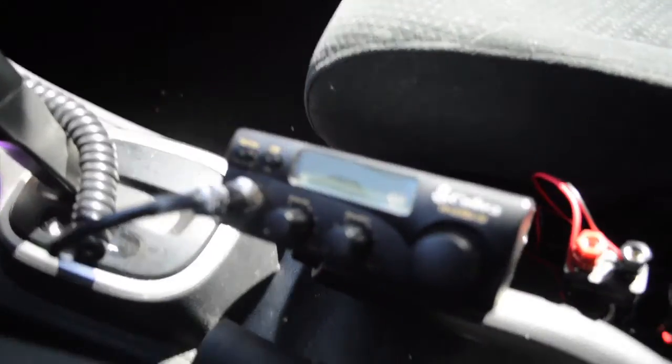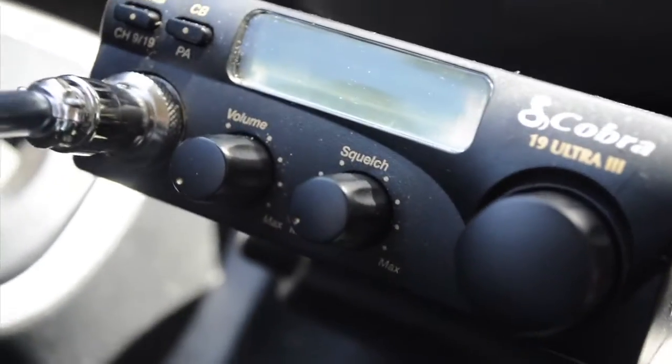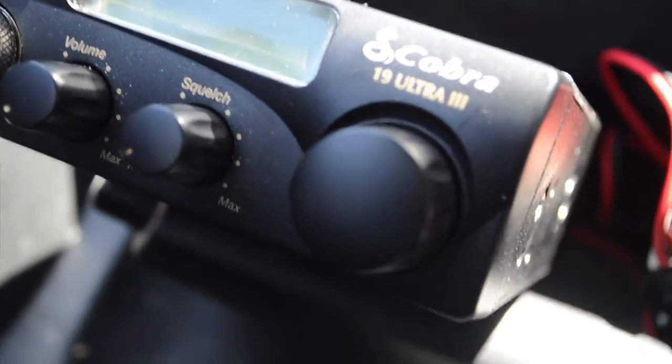Not the best radio in the world. It's only got three controls here: squelch, volume, and the channel button right here. You just flip it back and forth, obviously.